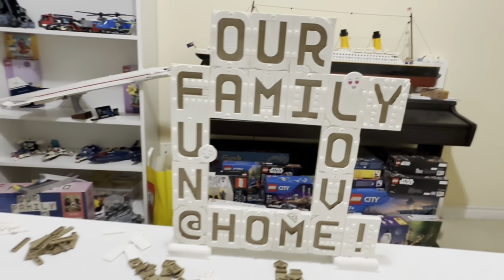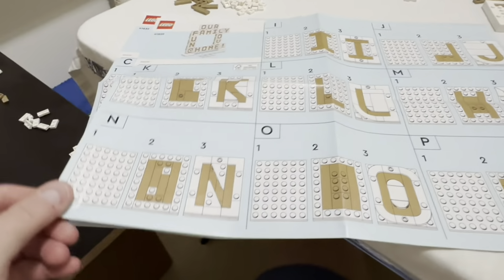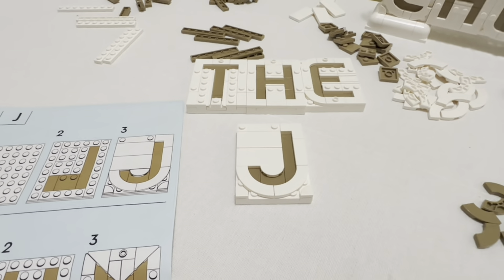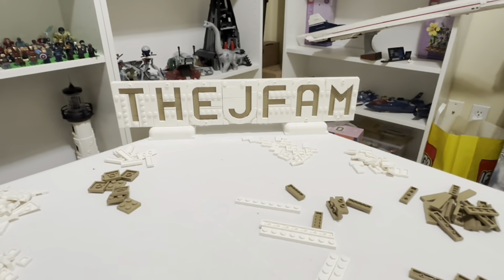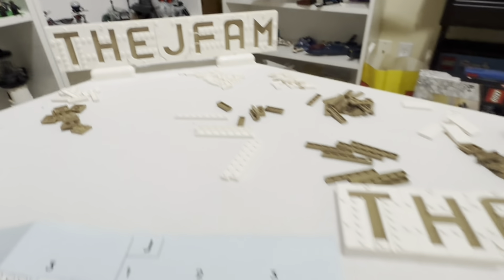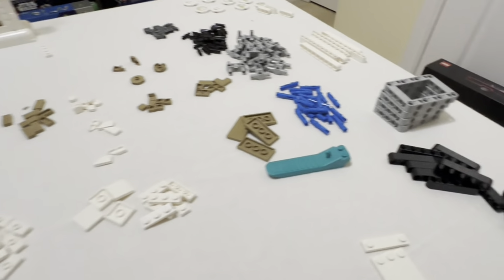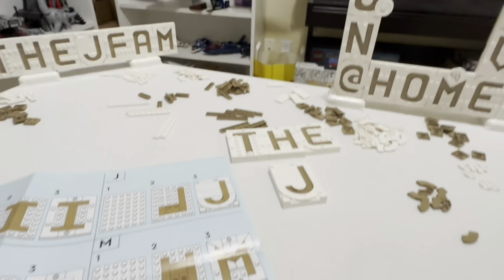What I decided to do instead of going through the main book was grab all the foldout instructions for all the different letters and start making them — realizing I did not have enough pieces. So I made 'J Fam' instead. Yes, that will eventually be the JJ Builders display at some point, but I'm a little low on pieces here, so that means I've got to buy a couple more sets.